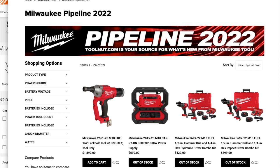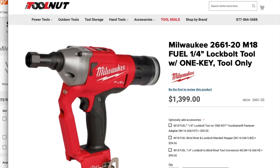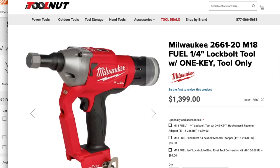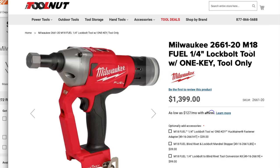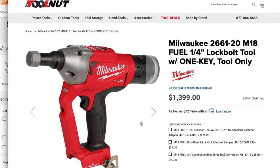We got some new tools — newly designed impact driver, hammer drill, drill driver, and lots of new tools coming up. The first one is the Milwaukee 2166-20 M18 Fuel quarter-inch lock bolt tool, One Key, $1,399.